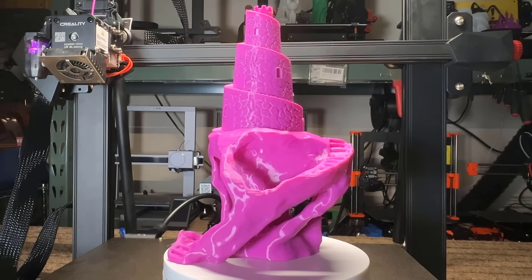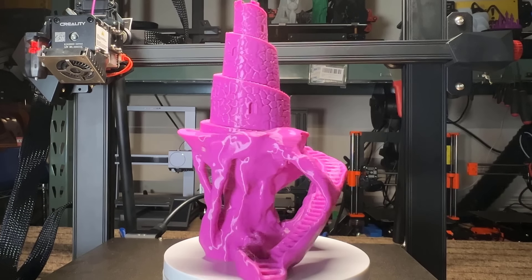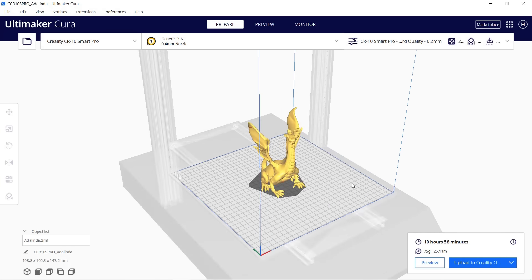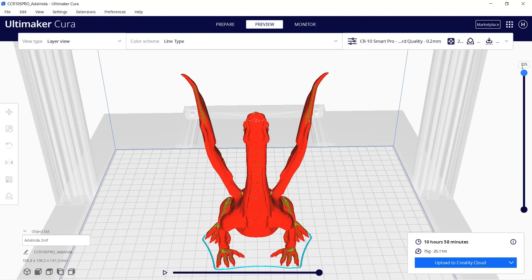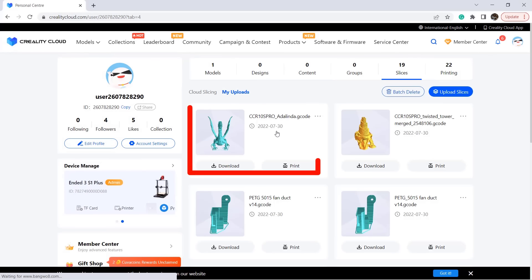The result is amazing — the details like each of these steps all look great and you can also hardly see the layer lines. After that, let's print this dragon model using Airy1 black PLA. Slice it and it will take almost 11 hours. Upload it to Creality Cloud again, open the web interface, and the file is here.